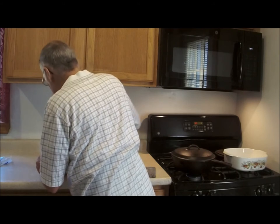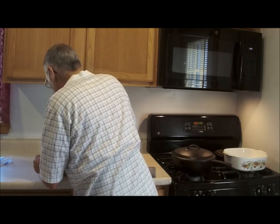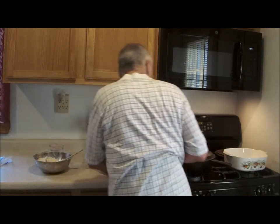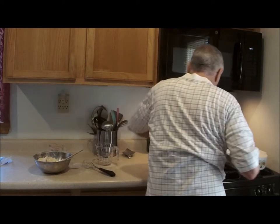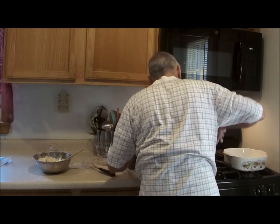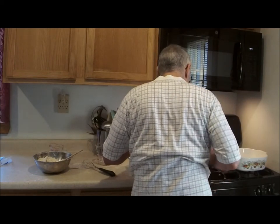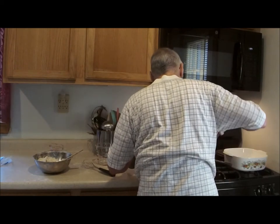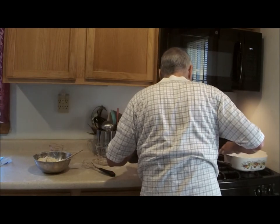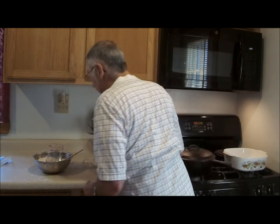I may have to take a quick check of the chicken here in a second. We're going to need some more milk. I'm going to turn that burner off right now — it's plenty hot, it's going to go in the oven very shortly. Before everything sticks, we'll stop right there.